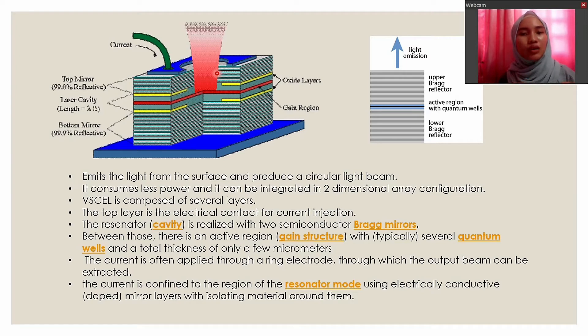By integrating it with a two-dimensional array configuration, it enables a single die to comprise hundreds of light sources, which can increase the maximum output power and maintain reliability. As we can see in this figure, the VCSEL is composed of several layers. The top layer is the electrical contact for current injection.